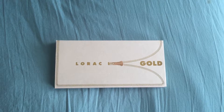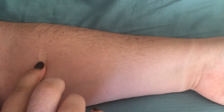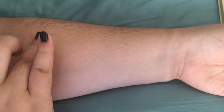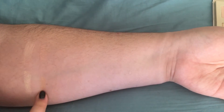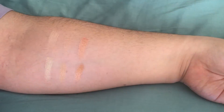The Lorac Unzipped Gold palette includes 10 colors. It costs $42 at Ulta or Kohl's. It also includes a small-sized eyeshadow primer that I've used on all the looks. There are four matte and six shimmer shades, and I'll be using all of them over the course of the 25 looks.